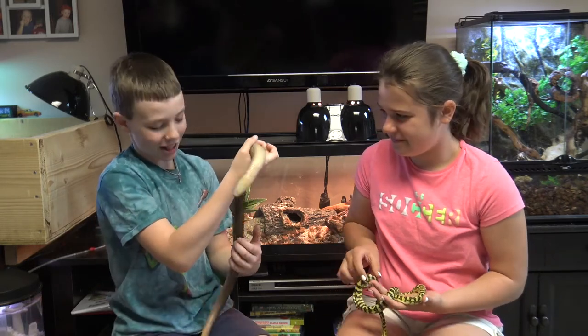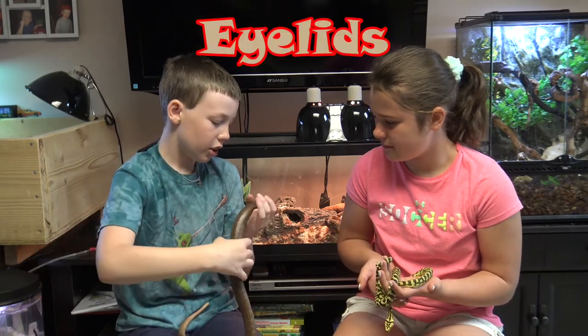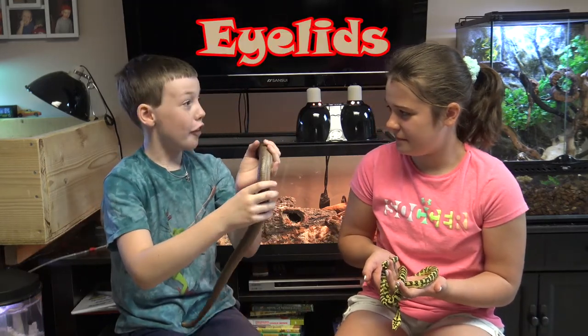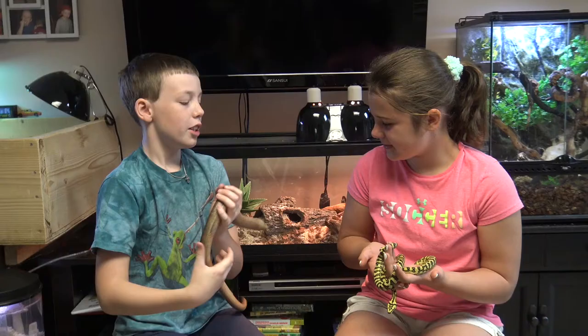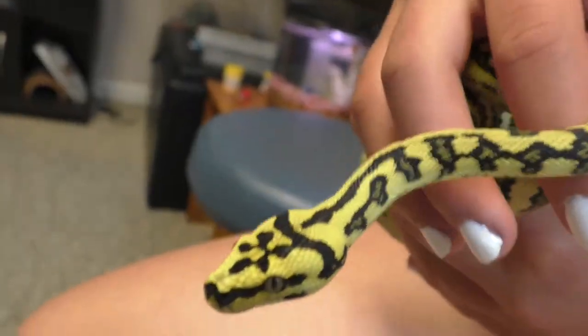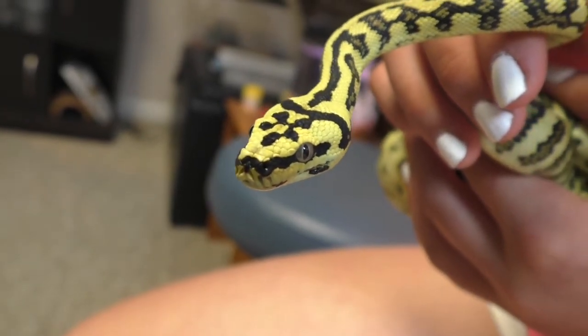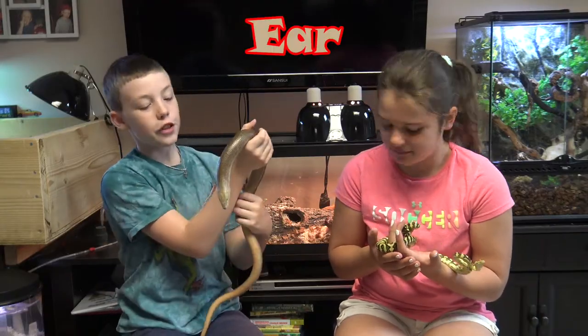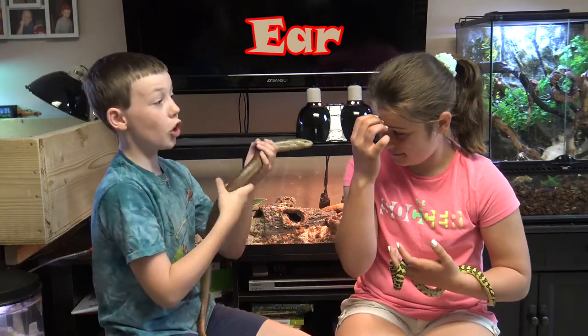I'll start with the head and end with the tail. To start, we'll look at his eyes. A legless lizard's eyes have eyelids, like people. A snake doesn't have eyelids — they have eye caps, which is a special scale that's clear and comes off during shedding. And if you look behind the eye on a legless lizard, you can see an ear hole.